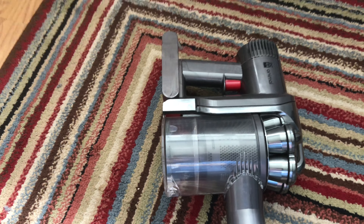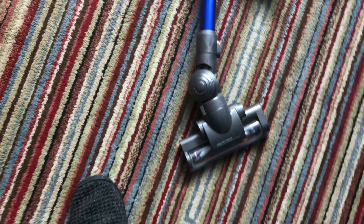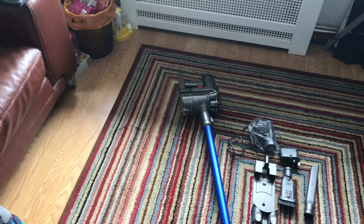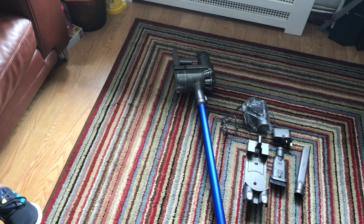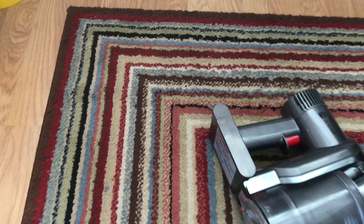So this one was the second generation of stick vac, and if you compare a DC35 next to a DC44 they practically look the same apart from the color. The main difference was in the battery.